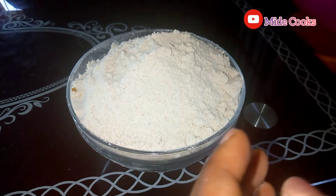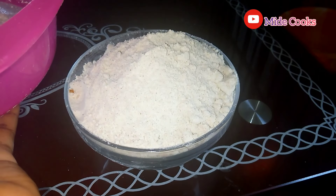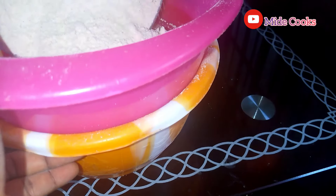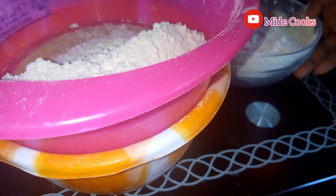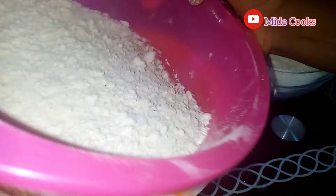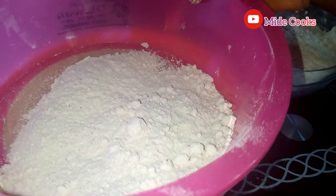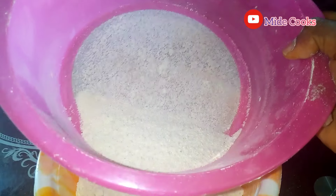What I'm going to be doing to my corn flour now is just sieve it, to take out any shafts that might be in it. I'm going to be doing that gradually, just like this. I'm done sieving my corn flour and that's the shaft — I'm going to be taking it away.